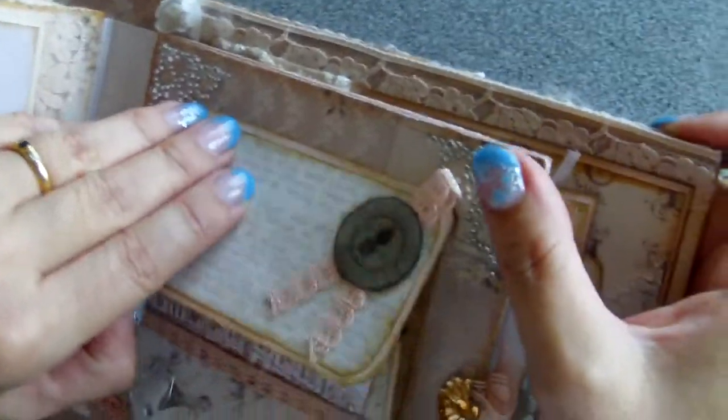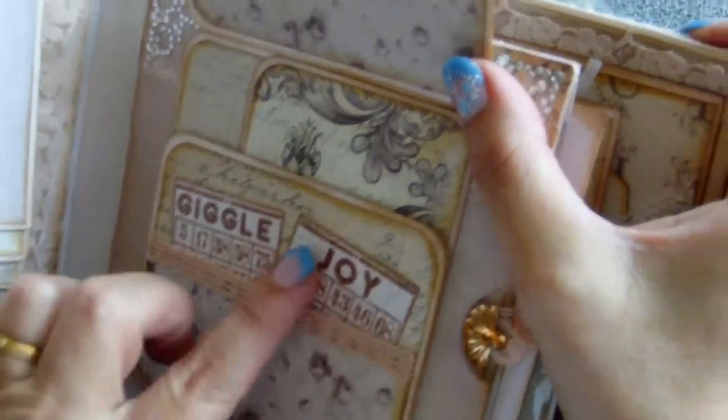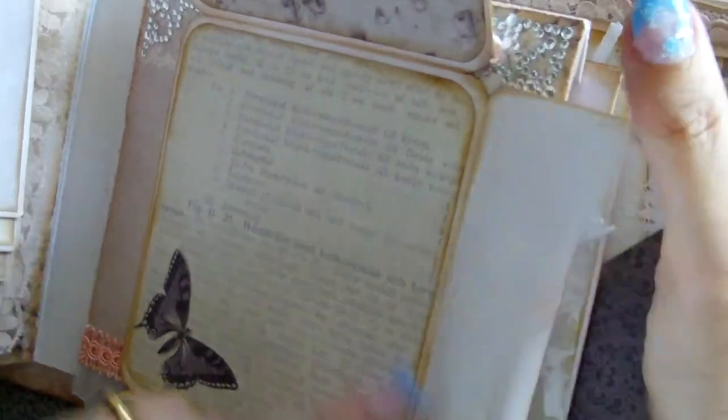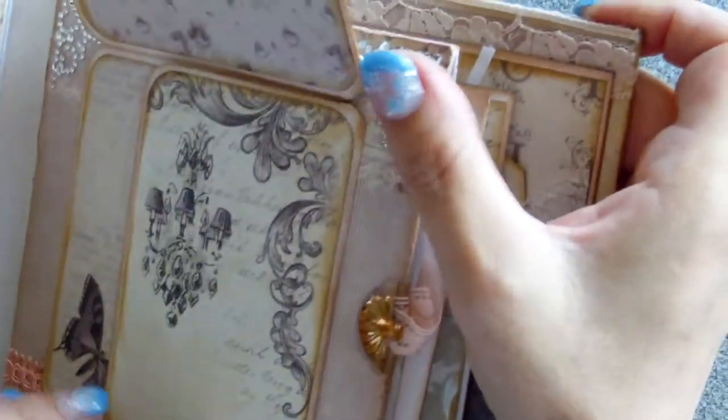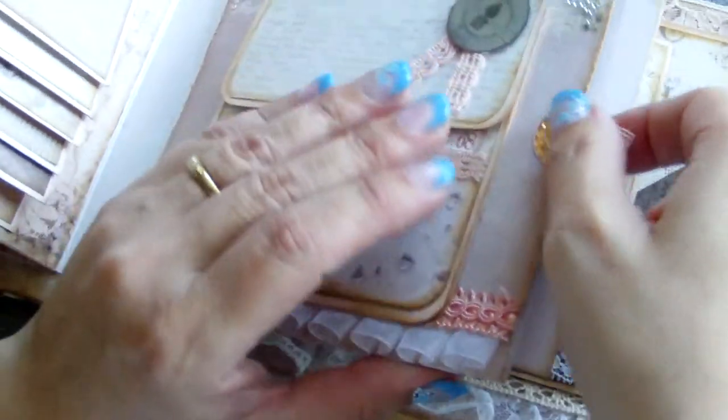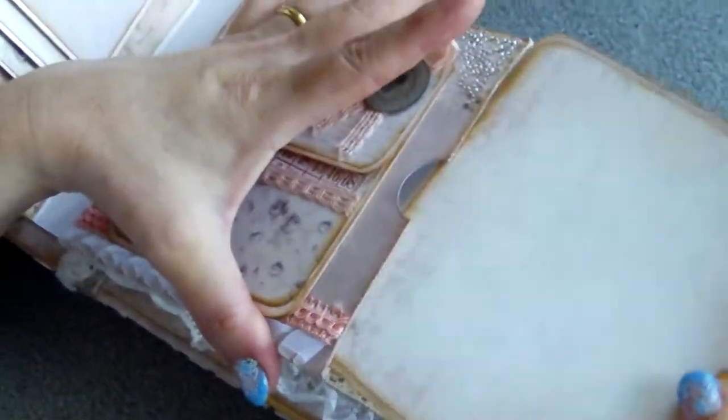This is a quite simple page, just a flip book with plenty of space for photos. This one opens with a magnet. There is a pocket over here with some bingo cards. Photo mats here, and space for journaling over here. Large photo mat, some stamping in the back.